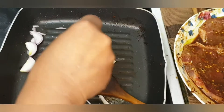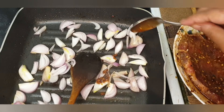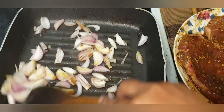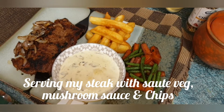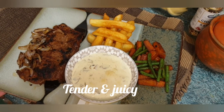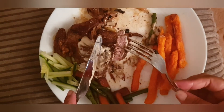The steak is served with fried onion and mushroom sauce. We plate it with tomato, chips, and steak. I will add the steak, the tender meat, and the juice.